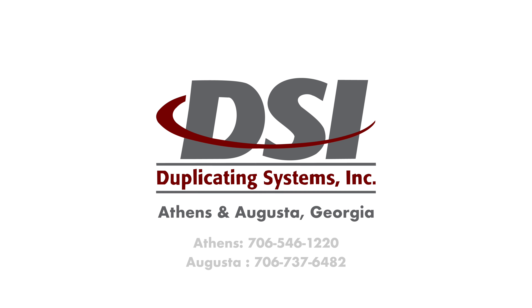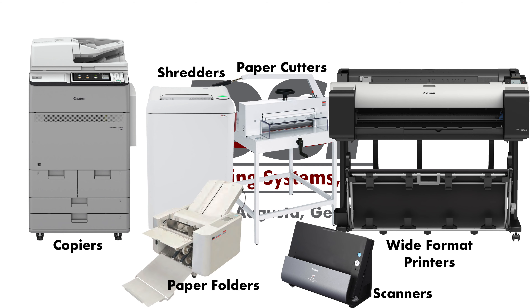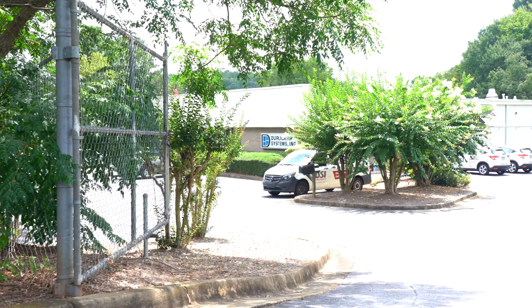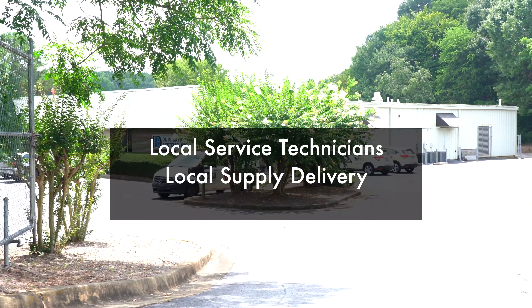Before I continue with the rest of this overview video — if your business or organization is near Athens or Augusta, Georgia, and you're looking for a new copier, wide-format printer, shredder, scanner, or any number of other machines, keep us in mind as you're shopping. We are a local dealer that specializes in sales and service, so if your machine ever has an issue or needs more toner, we are close by to help out fast.